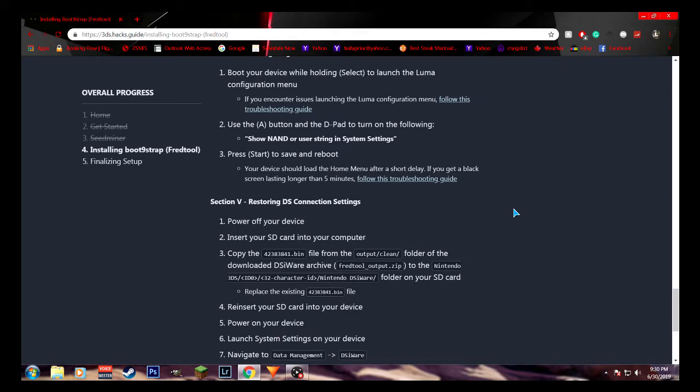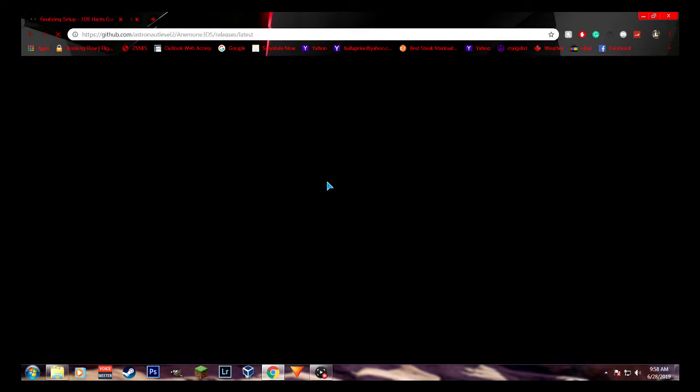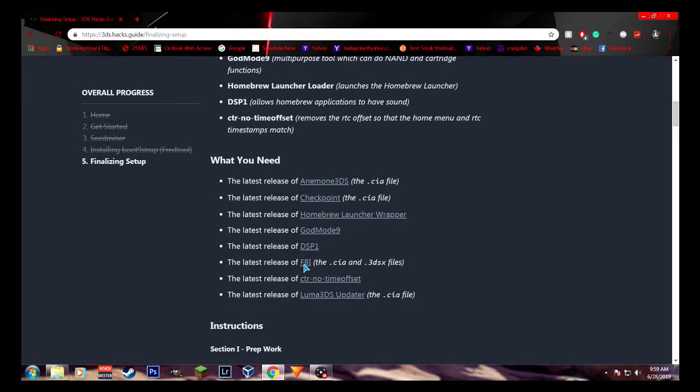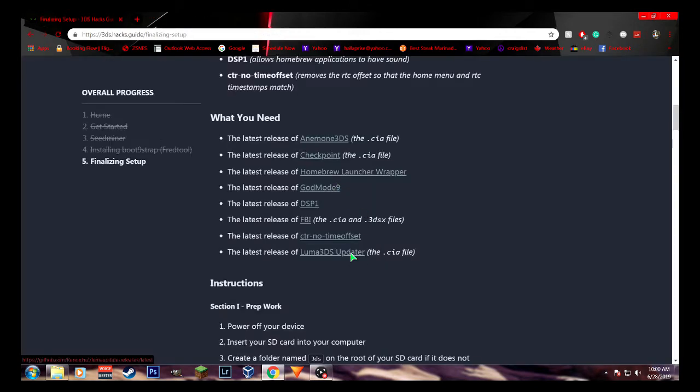Boot your device while holding select to launch the Luma configuration menu. Use the A button and D-pad to turn on 'show NAND or user string in system settings' — there will be an X right beside it. Then press start to save and reboot. Now we're almost done. All we're going to need to do is install: the latest release of Anemone 3DS (CIA file), the latest release of Checkpoint (CIA file), the latest release of the Homebrew Launcher wrapper, the latest release of GodMode9, the latest release of DSP1, the latest release of FBI (CIA file and 3DSX files), the latest release of CTR no time offset, the latest release of Luma 3DS Updater (CIA file).